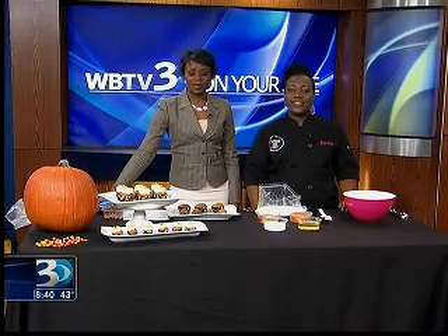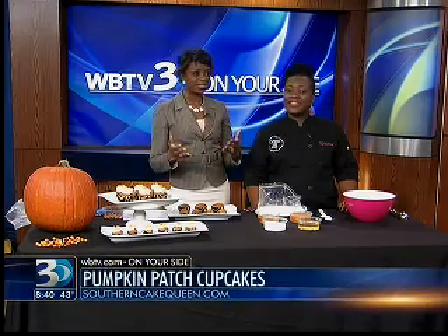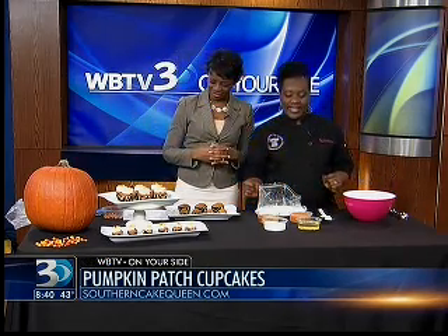Welcome back to WBTV News this morning on Bounce TV. We've got Ema Cromedy here — you know her well as the Southern Cake Queen. I love the pink truck that I see around town here in Charlotte. Glad to have you on, and we're doing a fun little pumpkin patch cupcake style here, huh?